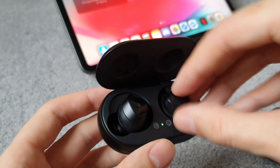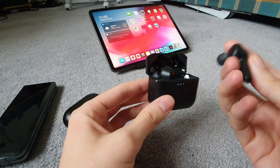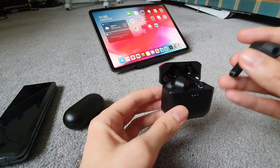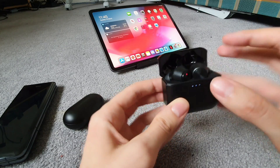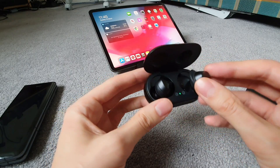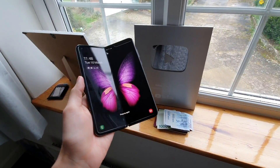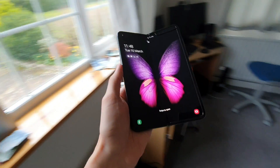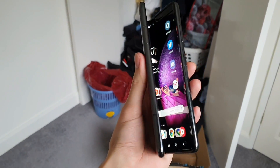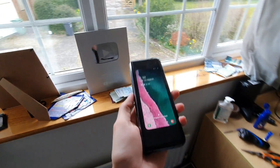Yeah, they're quite nice. In conclusion, I think it's easily the best phone that I've ever used. It's really nice. It opens and it closes, and I definitely do not regret spending so much money.